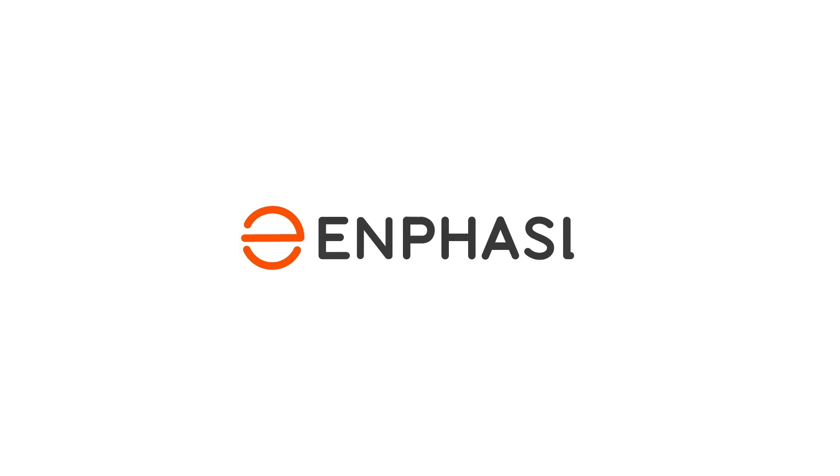Thank you for joining us today. As you can see, the Enphase home energy solution is quick and easy to install. Andy, thank you for your time. For further information, please have a look at Enphase.com.au.